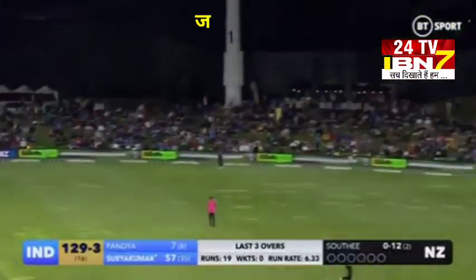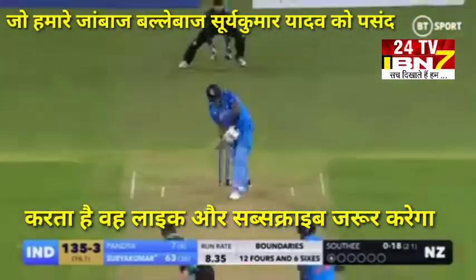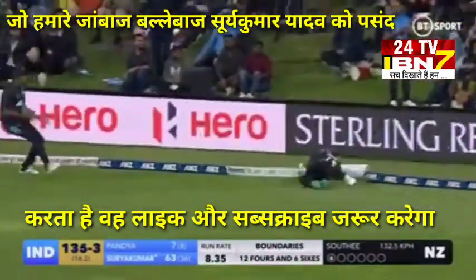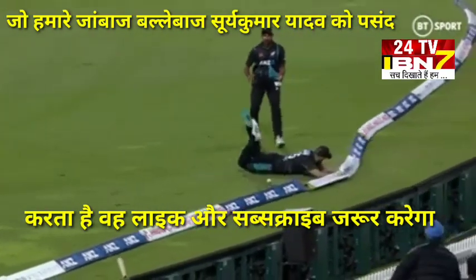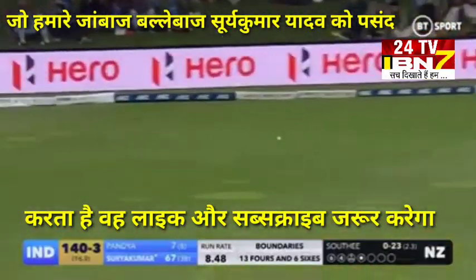Pace off, and it's gone all the way for six. What a start to the over from Sky. Pace on, flicked away, finds the gap, and will pick up four. Daryl Mitchell can't stop it.